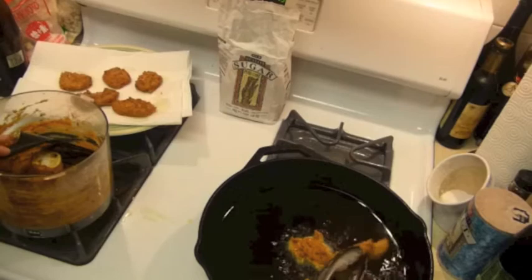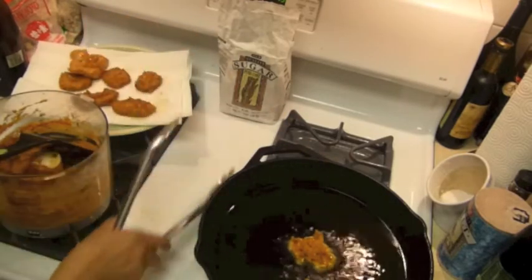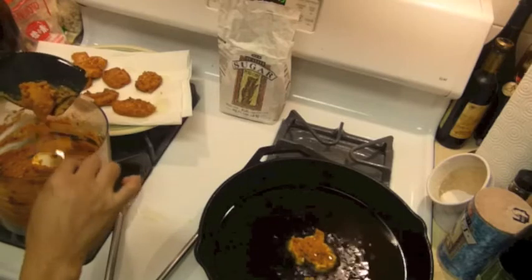This one doesn't take that long to cook. Maybe I should make them more square, but circular or different shapes — it doesn't matter.